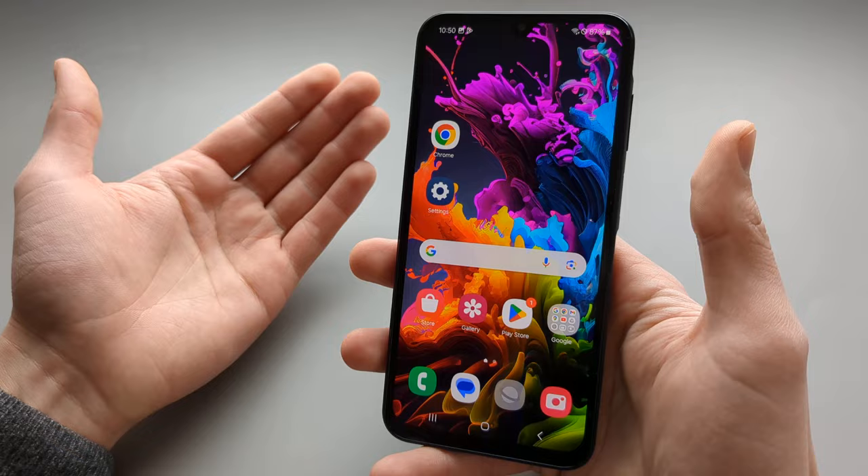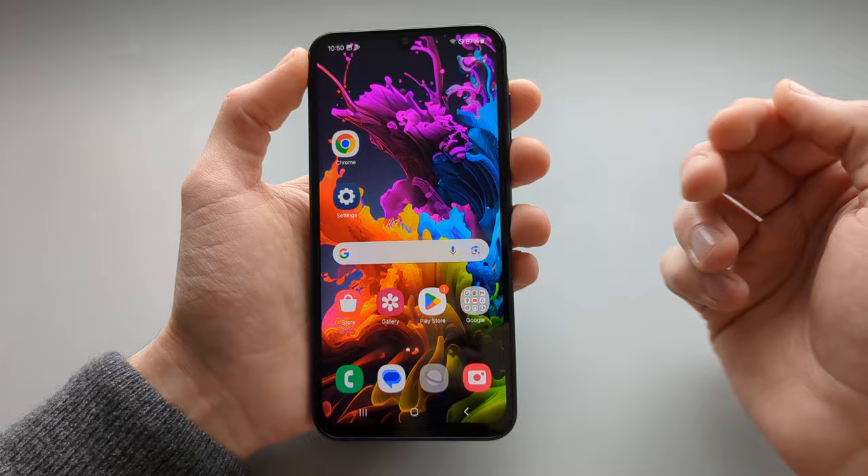So this is how you take screenshots on the Samsung Galaxy A25 and also other Samsung Galaxy A series phones. If this was helpful, make sure to hit the like button.